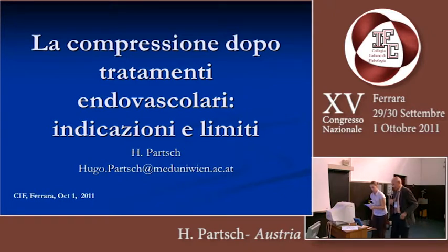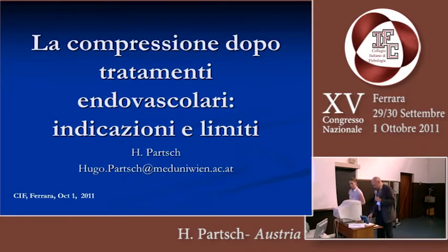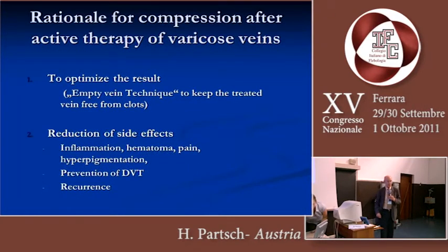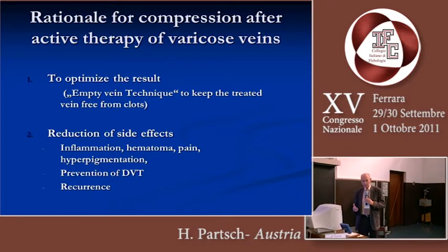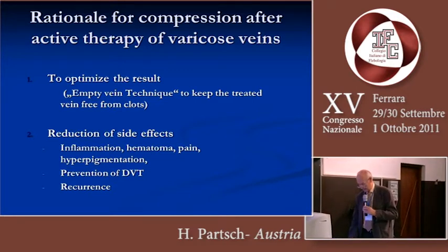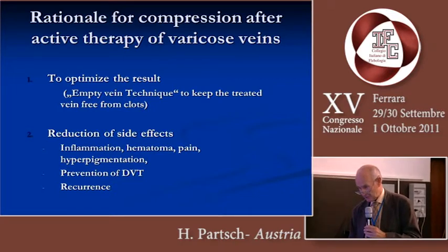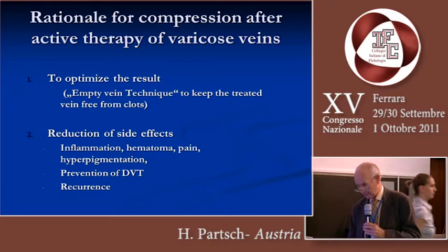We heard a lot about different methods to treat varicose veins by endovenous procedures. I will talk about compression after these procedures, which is done practically by all the groups which we have heard. What is the rationale for compression after active therapy?